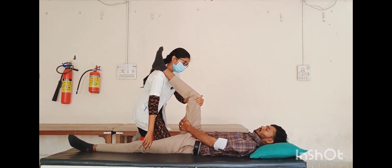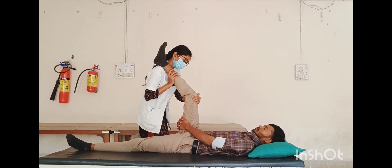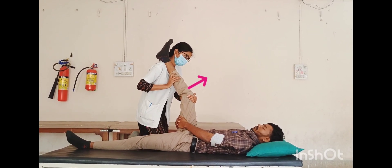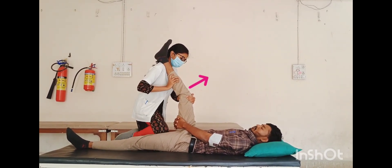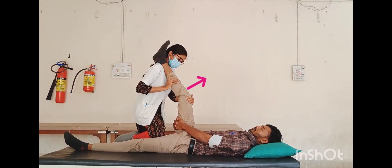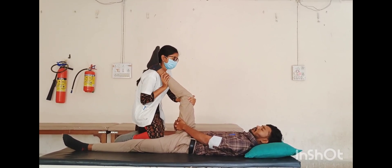The lower leg extends at the knee to its new barrier. Then ask the patient to inhale the breath and straighten the knee, utilizing quadriceps muscle at 20% of total strength. Hold for five to seven seconds, then exhale the breath. Repeat the procedure two to three times.